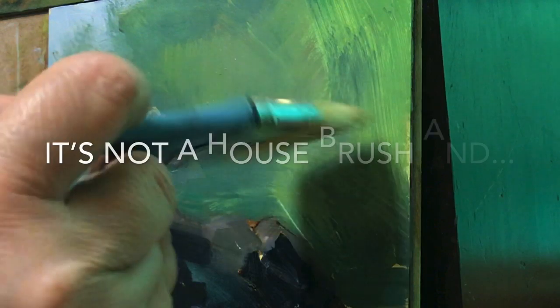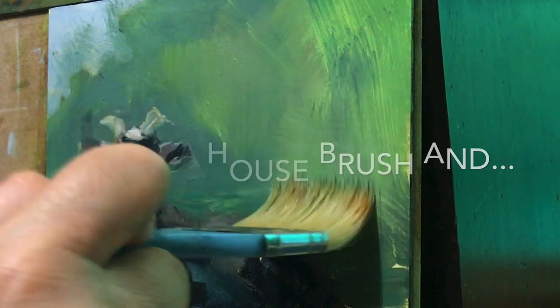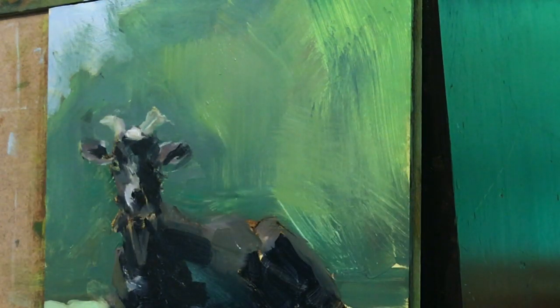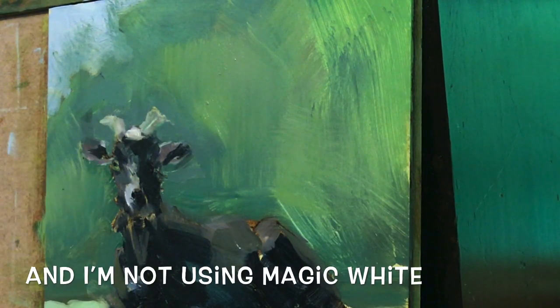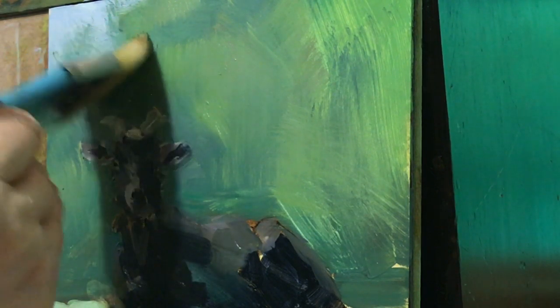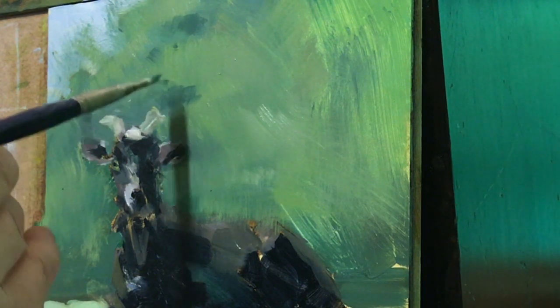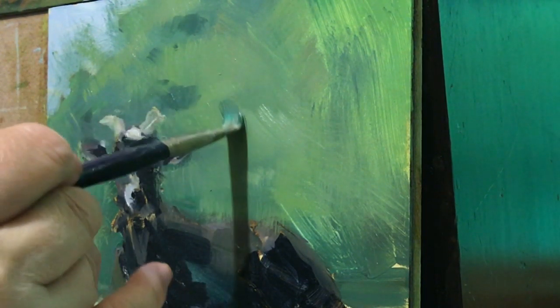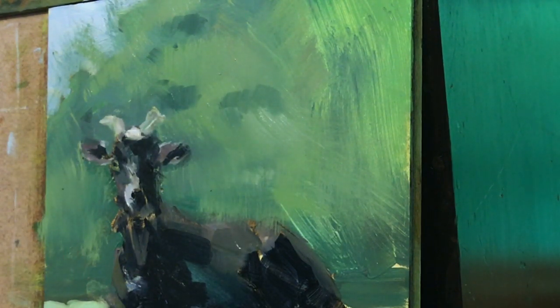I'm just basically trying to get some coverage. Actually, I'm liking that fairly well. You want to have a shaded area inside the tree so it looks more three-dimensional.